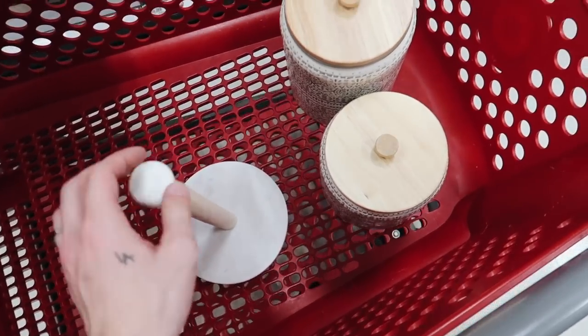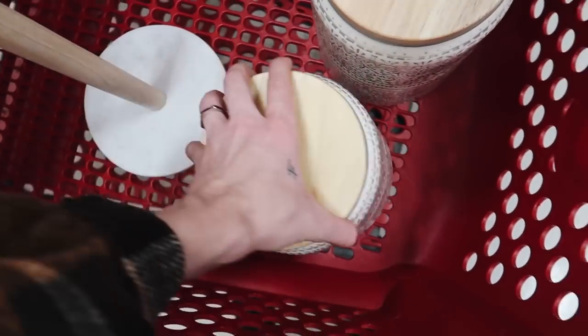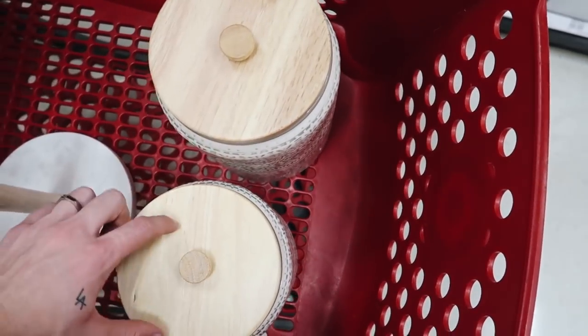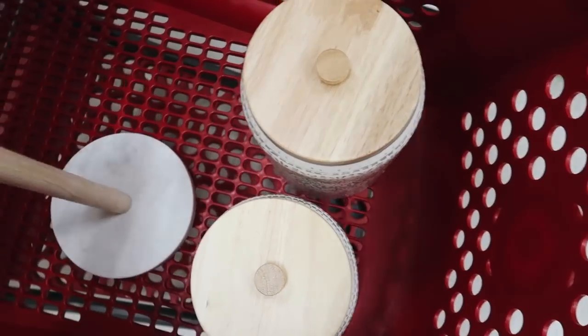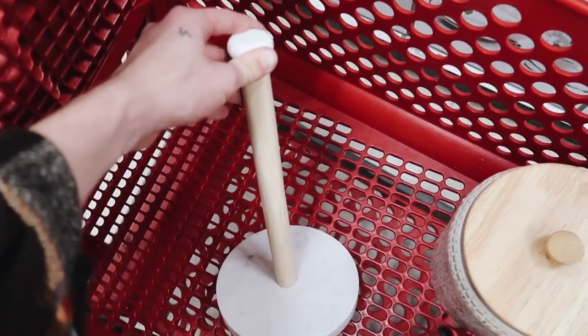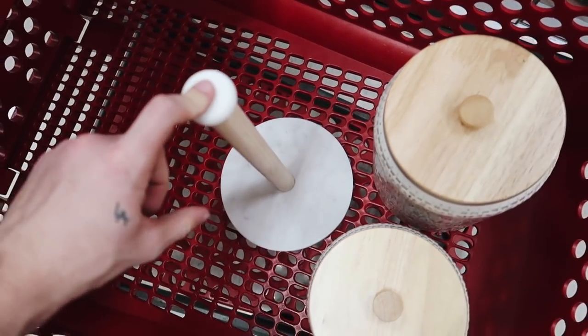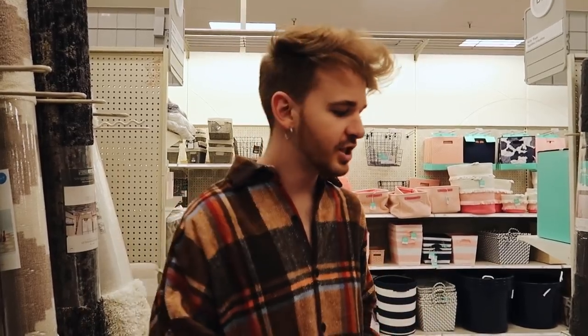I'm wearing a flannel because it's still November and I'm really excited. I'm in the Hearth and Hand section just looking for some things that might look good in the kitchen, trying to keep it very budget-friendly. I picked up these two little canisters — a sugar one and a flour one — which I think will add some nice texture to the countertops. They have wooden tops which add a warmth factor. I also added this marble and wood paper towel holder, which is a little bit nicer than the one we currently have.